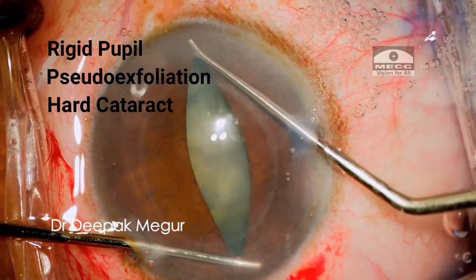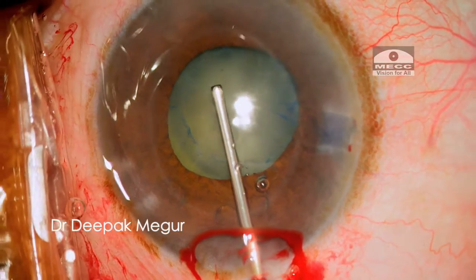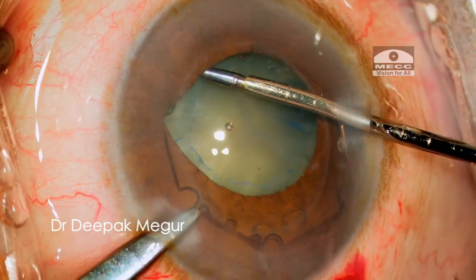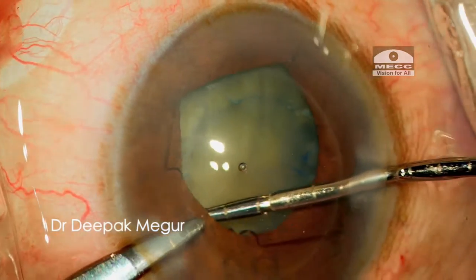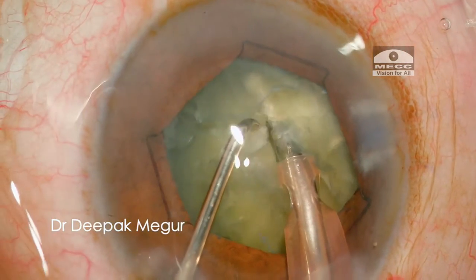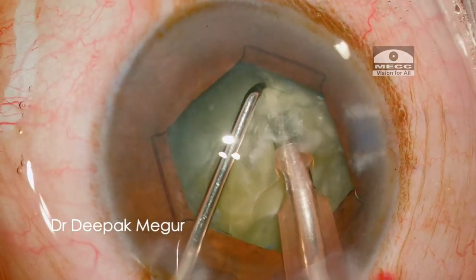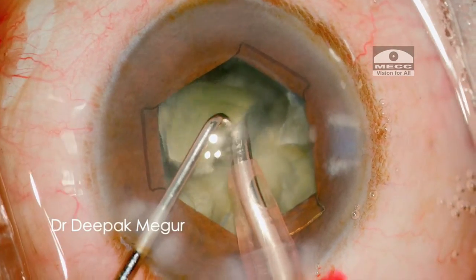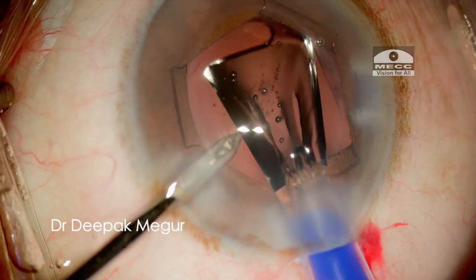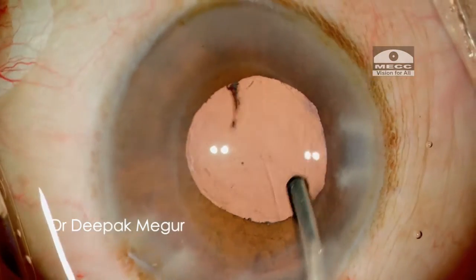A rigid pupil and a hard cataract. A bimanual stretch makes it easier to tuck the flanges of the BHEX. As we can see, the 5.5 mm pupil is more than adequate to emulsify even this hard a cataract. And once again, removal is so easy.